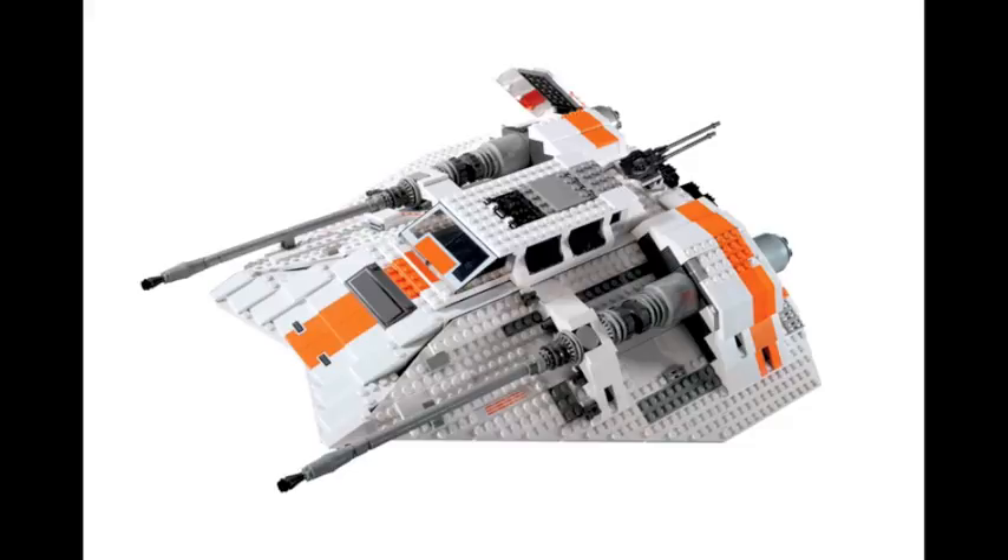Let's start with the people who are against remaking UCS sets. One reason is it loses the exclusivity and unique value of the set. With the new UCS Snow Speeder coming out, the old one and the new one kind of blend together. Before, you had a very unique, cool set in your collection, but now the set's been remade so it kind of loses that exclusiveness.